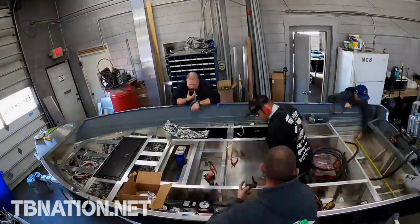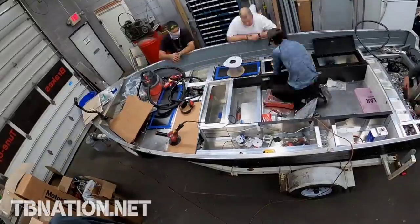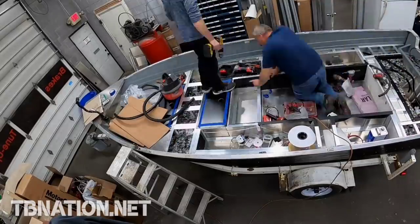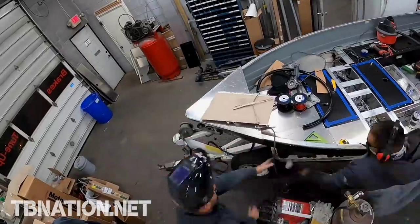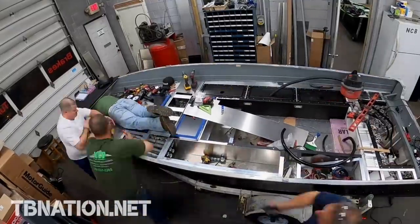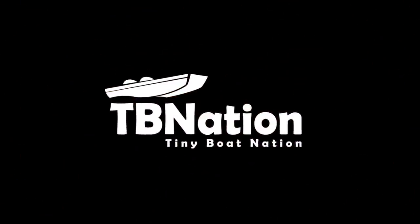Yesterday we were above schedule and feeling on top of the world. Today we were all hurting from poor life decisions — too many energy drinks, a lot of junk food, and just the intricacy of this boat and all the things that had to happen before anything else could happen kind of jammed us up. So we might actually be behind schedule now. On top of that we're all running on fumes — junk food and energy drinks aren't going to take us too far for too long. The wiring I did is abysmal, we have so much more to do, but at least we can see this looks pretty cool. Stay tuned because you haven't seen anything yet.